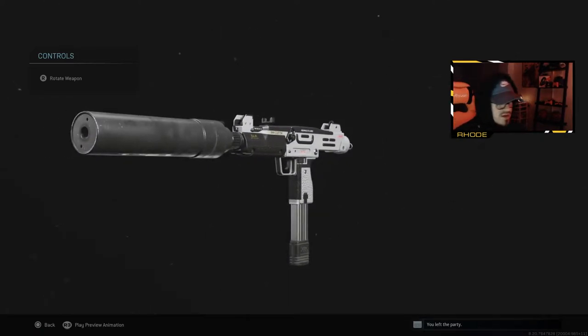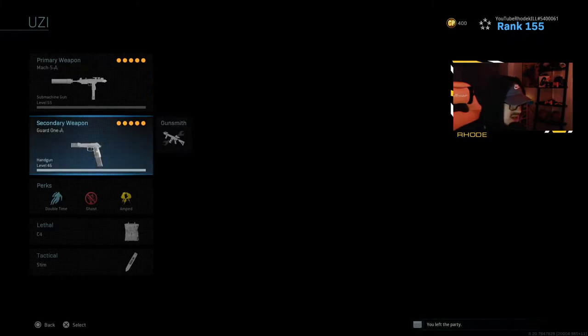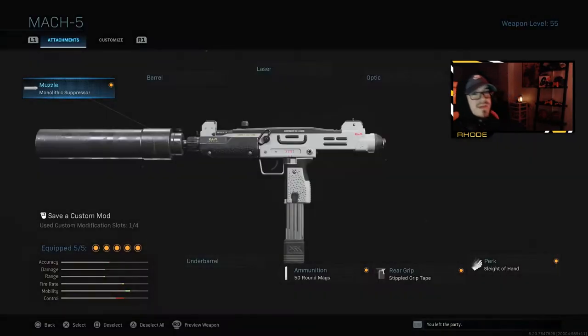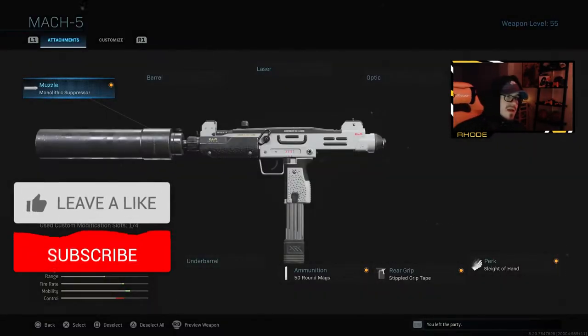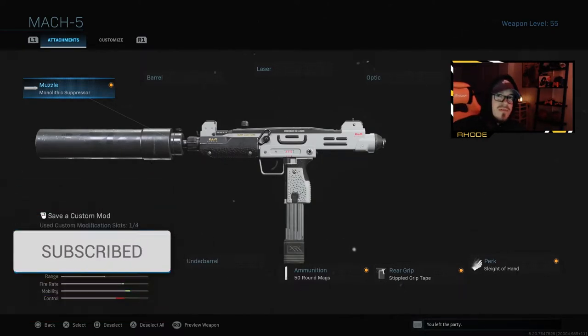I love the color of this — the white and black looks really good with the gold lettering. But a double nuke on Shoehouse, go absolutely crazy guys. We're running the secondary Renetti, double time, Ghost and Amp, C4, and Stimshot. Try this setup out, let me know what you guys think about it. Hit that thumbs up, subscribe button down below, and I will catch you guys in the gameplay. Peace.